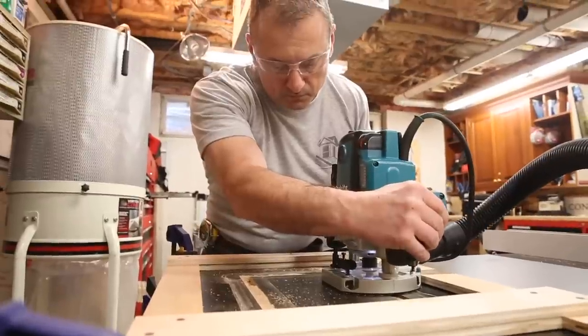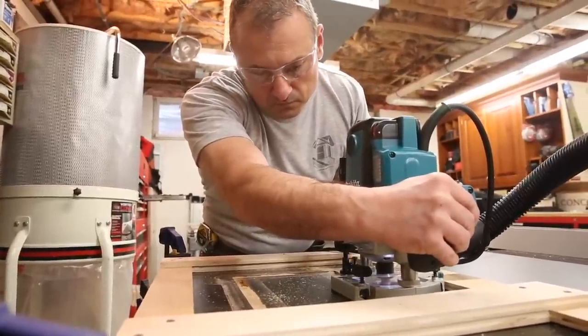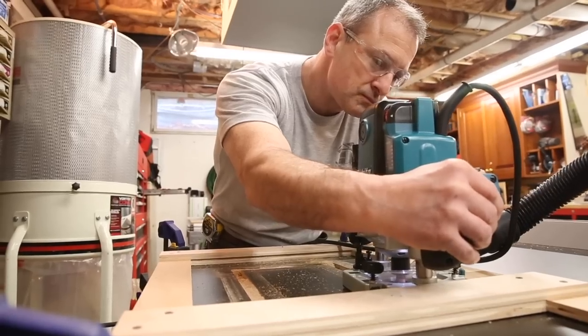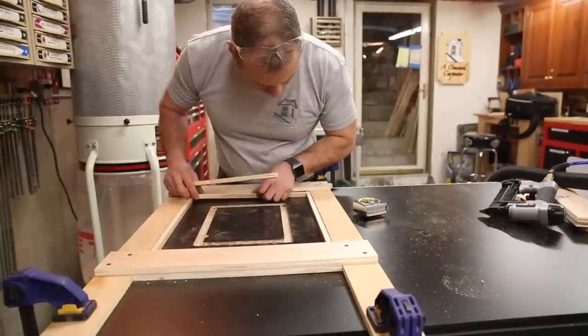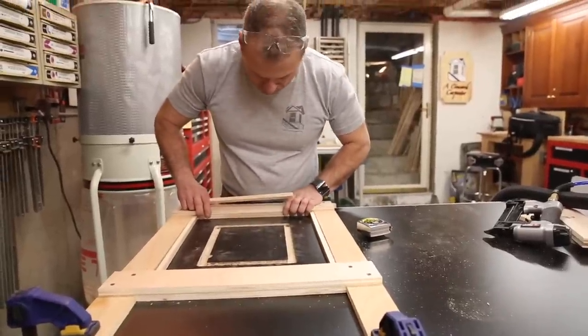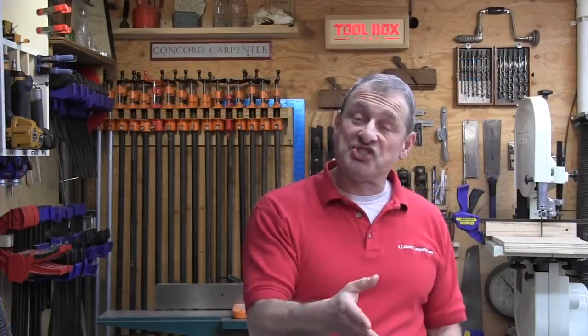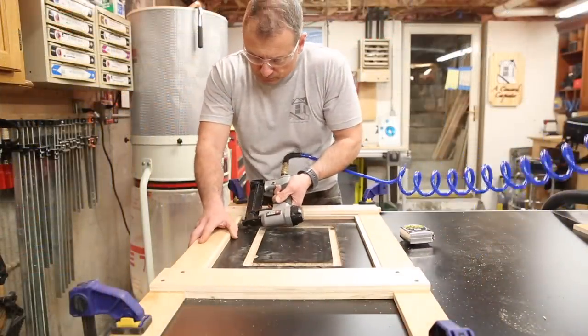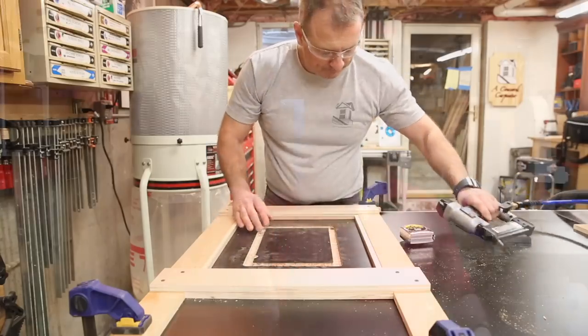The next step is to route out the rabbet where the plate is going to sit. You want to make sure you route in a clockwise fashion in all four directions, and remember you're only cutting to the depth of your router plate. Once you do that, cut out the center afterward. I added half-inch spacer strips to all four sides — that moves my router bit in a half inch, giving me a half-inch rabbet on all four sides. I put these spacer strips in snug and added a couple of pin nails to ensure they stayed in place. I was looking for that half-inch wide rabbet on all four sides to support the router lift plate.